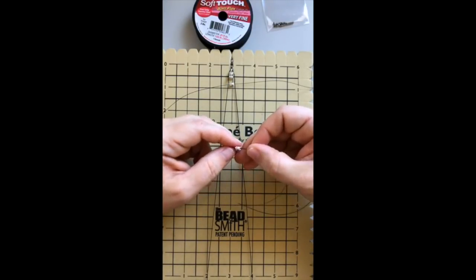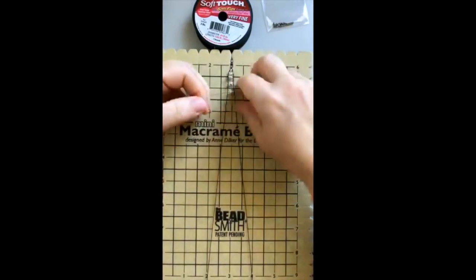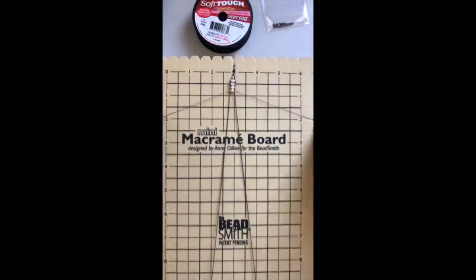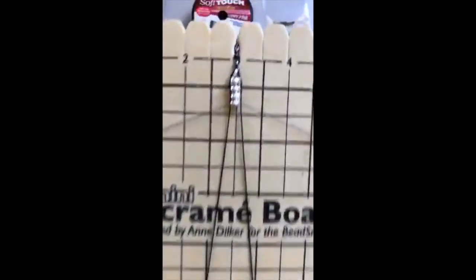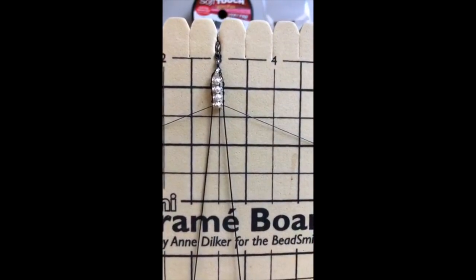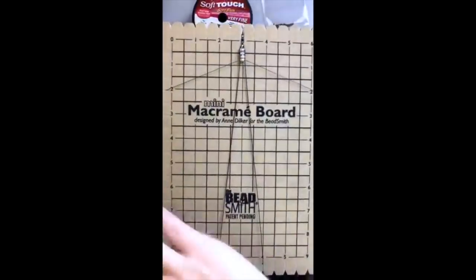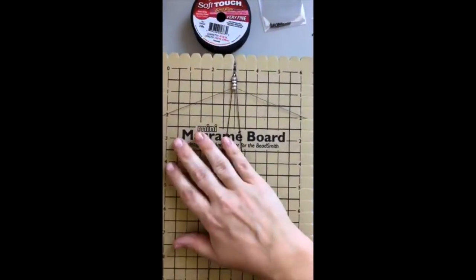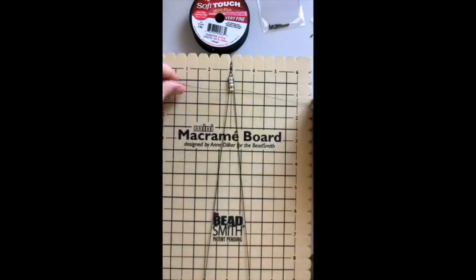Something I love about doing this on a macrame board is I can just leave it and come back to it — by sliding the wires into the notches on either side. You can see there's the start of the next bracelet, notched down with the thicker wire. When I pull it out, the wire doesn't kink because our wire is so flexible — it doesn't cause any problems at all.